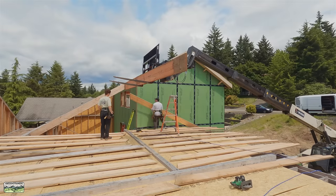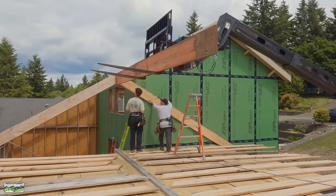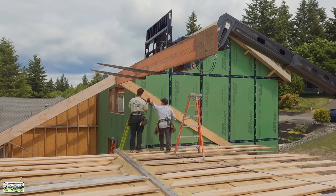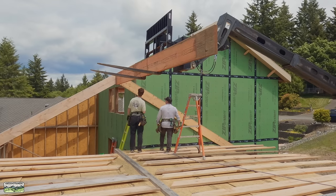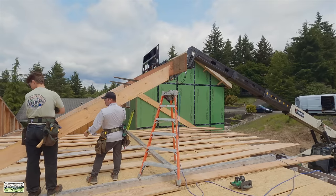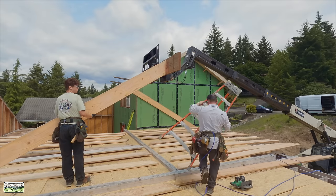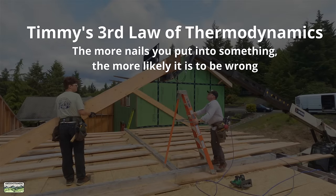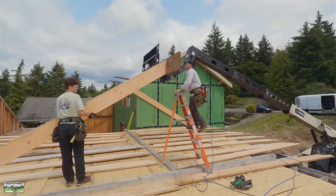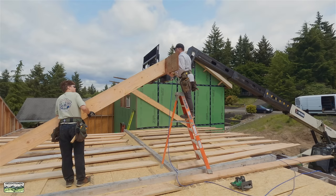We set one rafter to the back and marked it — that matches the existing rafter plane. Now we're going to tack this one to the wall even with the top of the ridge. Pretty simple. As our engineer says, it's not rocket surgery. Timmy's third law: the more nails you put into something, the more likely it is to be wrong. So everything gets tacked with a couple of nails because I don't mind pulling a couple nails, but I don't want to pull 100.